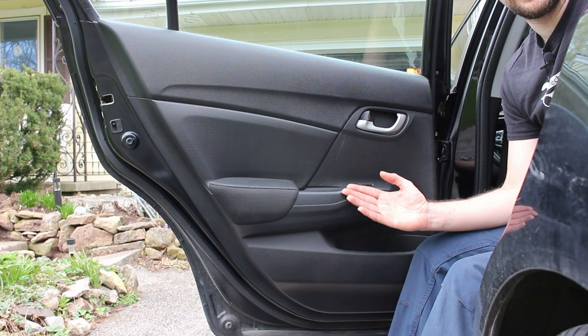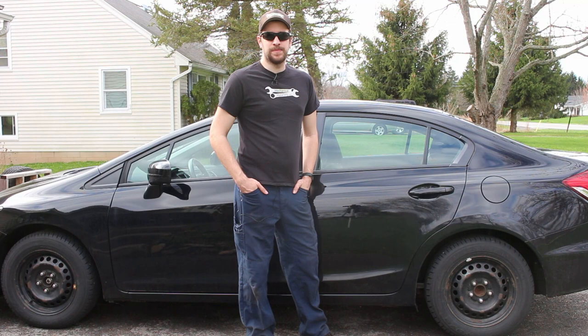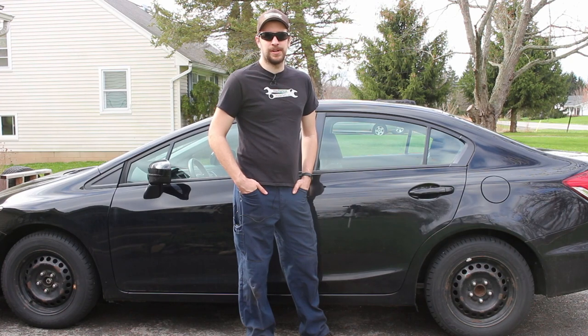That's how to remove the rear door panel on a 2012-2015 Honda Civic. I hope this video was helpful. If it was, please like, comment, and subscribe to the channel. Follow me on social media on Facebook, Twitter, and Instagram, and read the blog at mechanicalmalarkey.com. Thanks for watching.